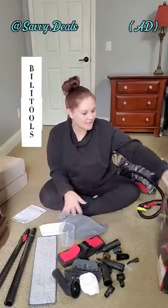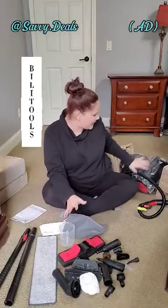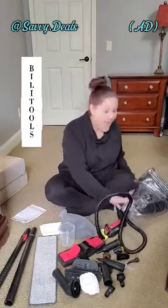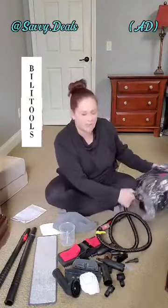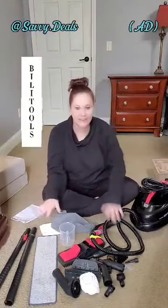Hey guys, how are you? Today I am unboxing this BILITOOLS Steam Cleaner. I thought I had to make a video on it because I'm so impressed. I started unboxing this — and I actually recently unboxed one for a different brand and I just was not very impressed. It was nice until I found this one.